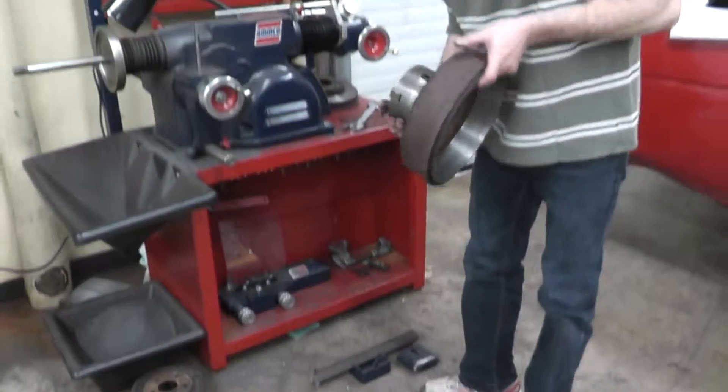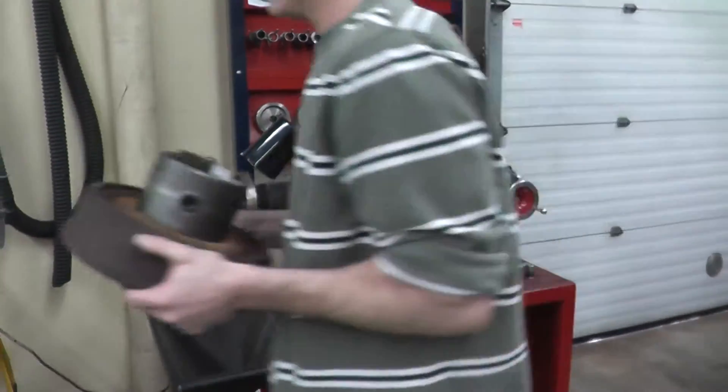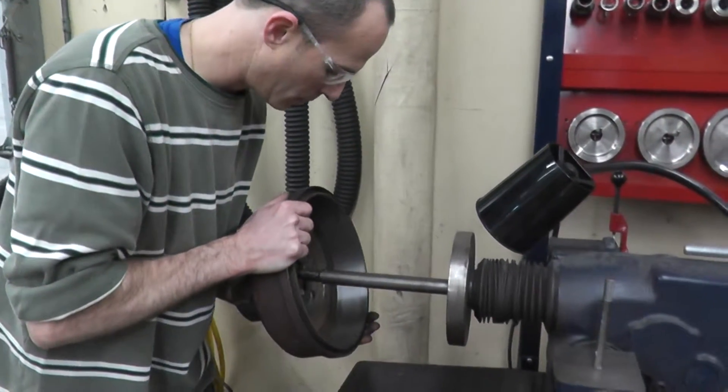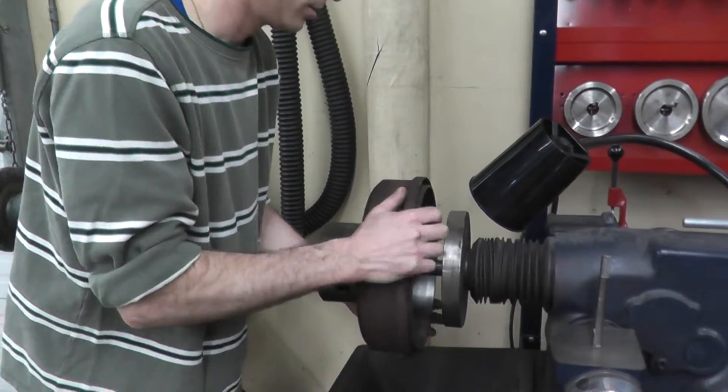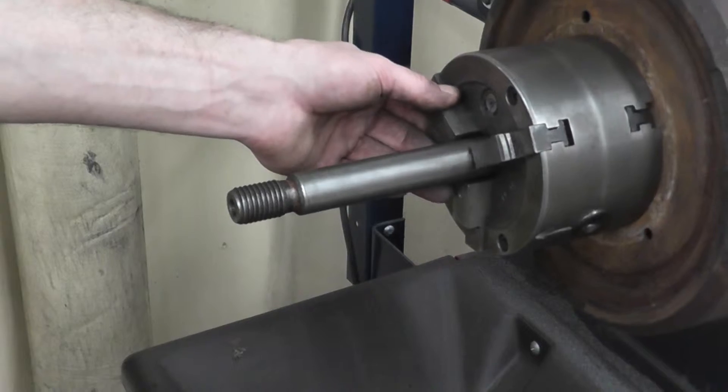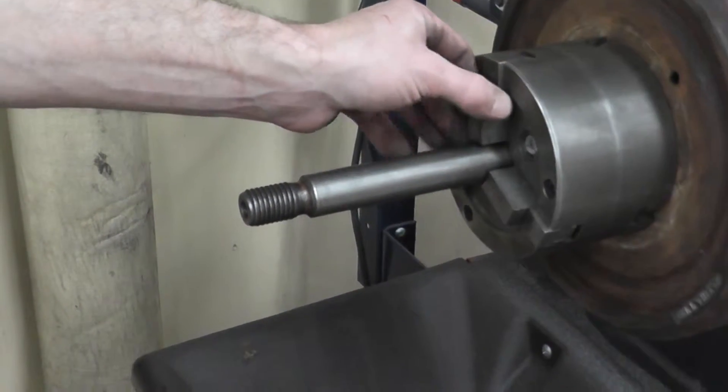We're going to lift and mount, keeping it close to our body. The drum goes in first, and when you mount, make sure that the jaws here are not scraping or touching the shaft.